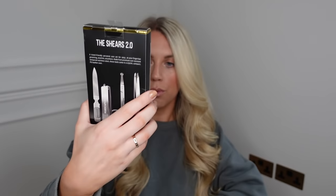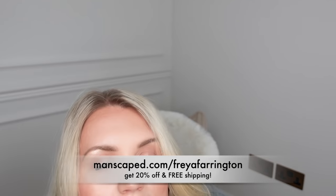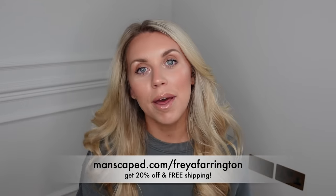Another favourite of mine is the Weed Whacker — love the branding — which is a nose and ear hair trimmer, again using skin-safe technology with a replaceable blade. It's got a high-power motor, is cordless, rechargeable, ergonomic in design, and waterproof. They also have other sets like the Shears set, which includes a four-piece central grooming kit, storage case, and a hair and body cleanser wash. Make sure to click through the link to shop with 20% off and free shipping. Thank you to Manscaped for working with me on today's video.